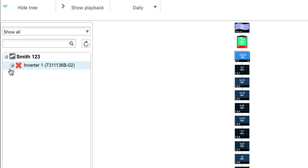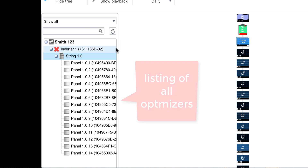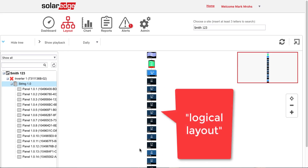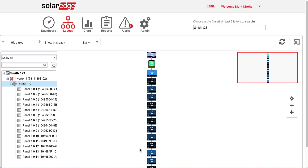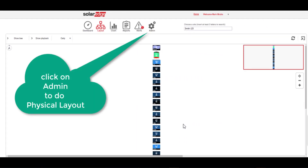We see the inverter, we can click on it, and we can also see all of the components. That's pretty much what we wanted to show for the pairing. Picking up again for remote site commissioning.